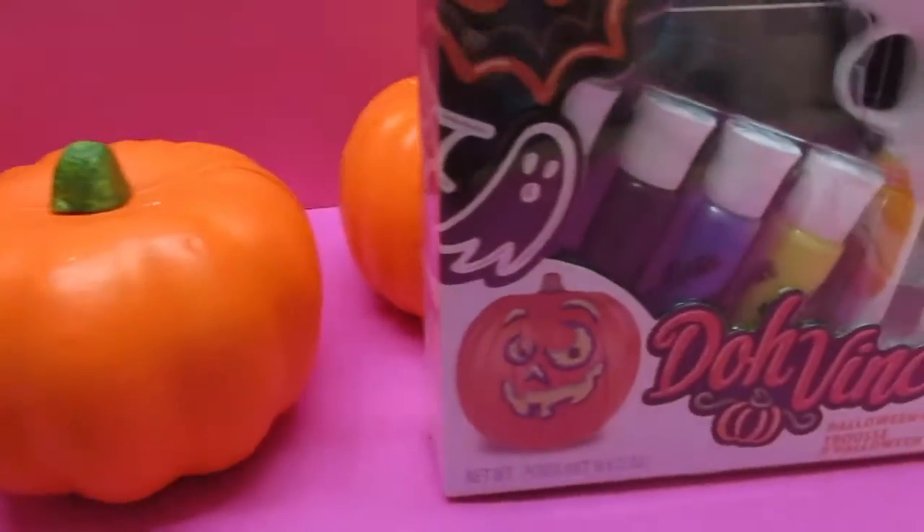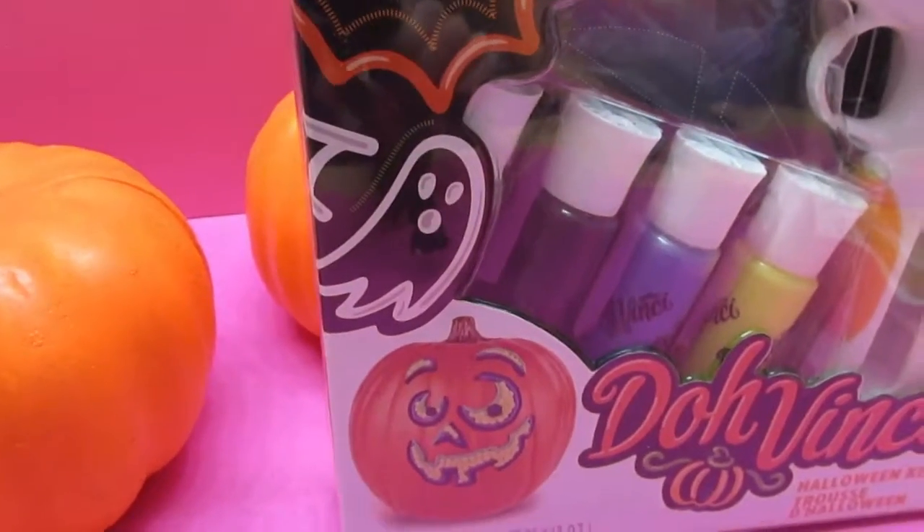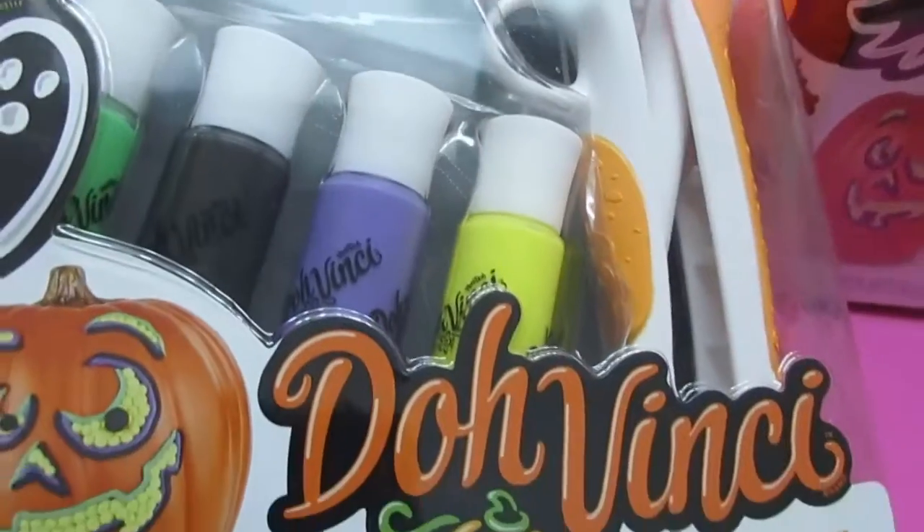We are going to decorate them with our Dope Finchie Halloween kit, and there are two kits because we are going to have a little competition.